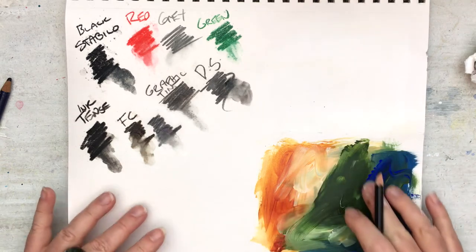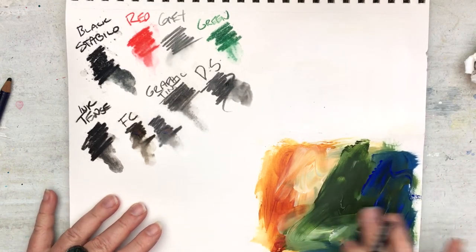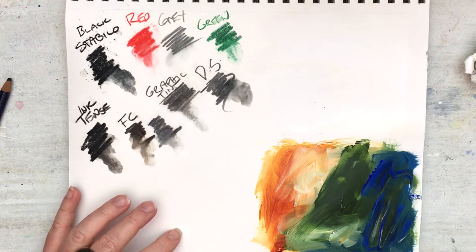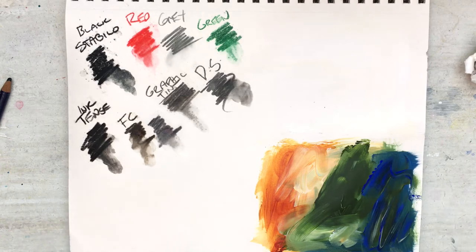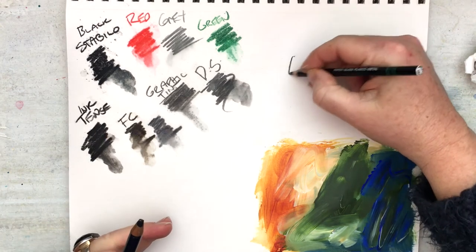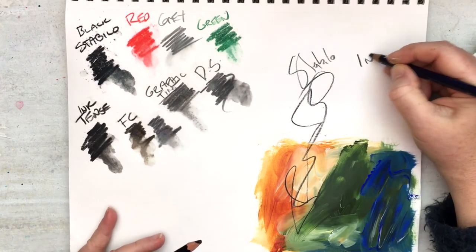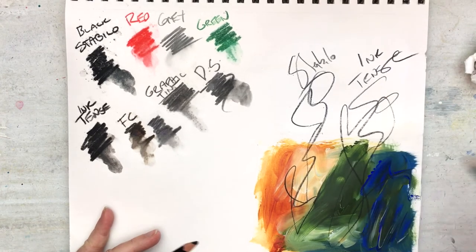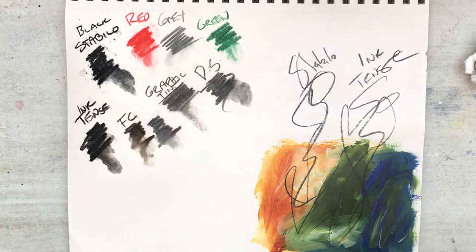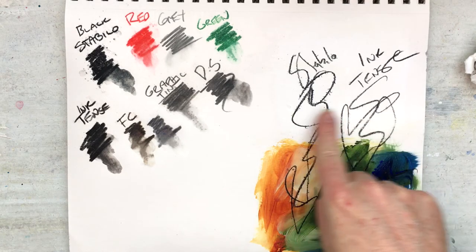I wanted to show them on here — I have some gesso, some gel medium, and some heavy-bodied acrylic paints so we can see how they move over those surfaces. Deep indigo... here we go — so the Stabilo, and this is the Inktense. You can see that both will write quite nicely over your mediums, but you get quite a different effect with how they respond to water.